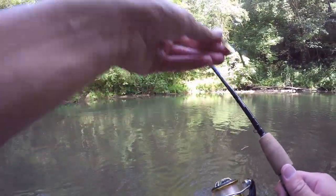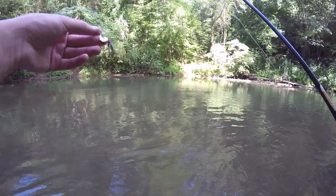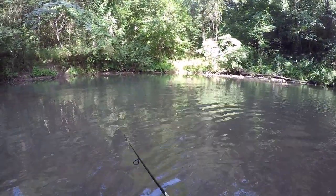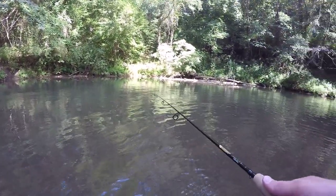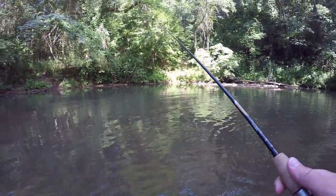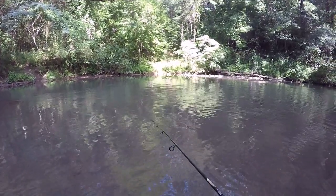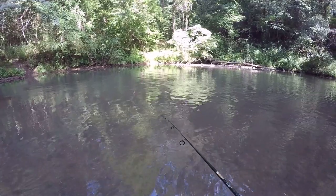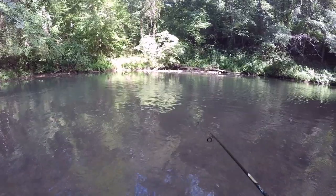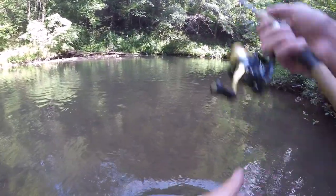All right, we're in the creek now and I have the Joe's flies tied on. This is the size 8 in Joe's favorite color, and it's time to see how far we can cast this. Man, we cannot cast this very far - that's not a good sign. It might have just been a bad cast but this is super light. It does look good in the water though. I might just have to add a little split shot so I can actually cast it.